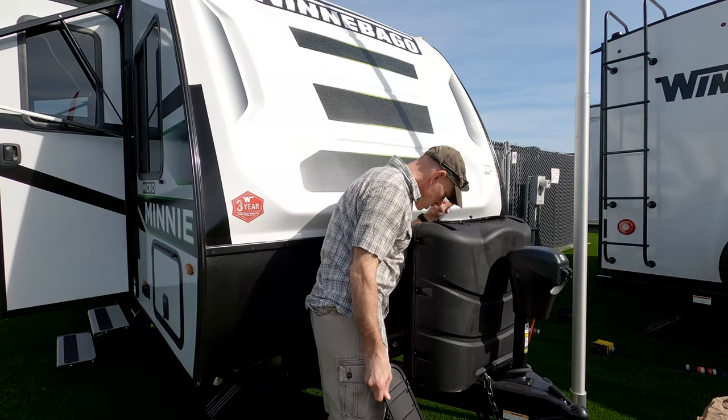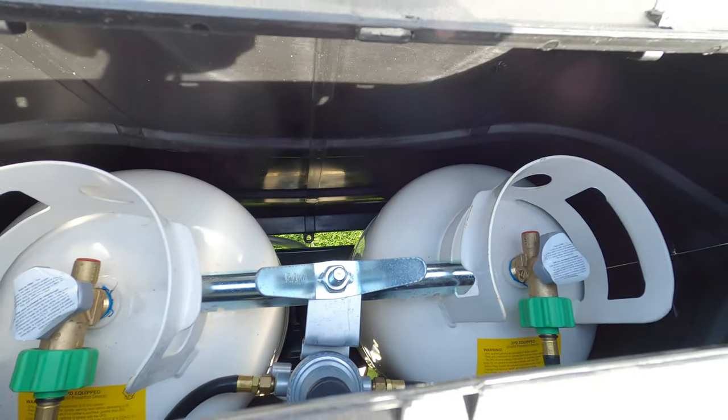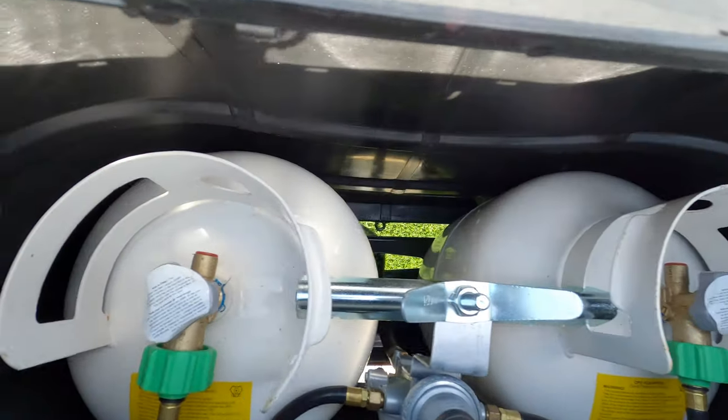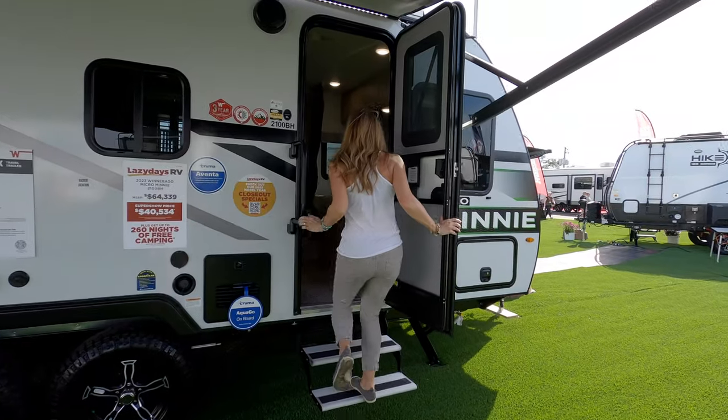There are two 20-pound propane tanks, but there's clearly room in there for larger 30-pound tanks if you want to extend your time off-grid or burn through more propane in cold weather.